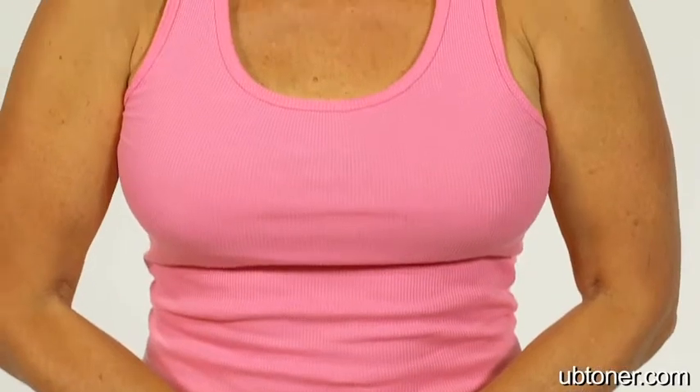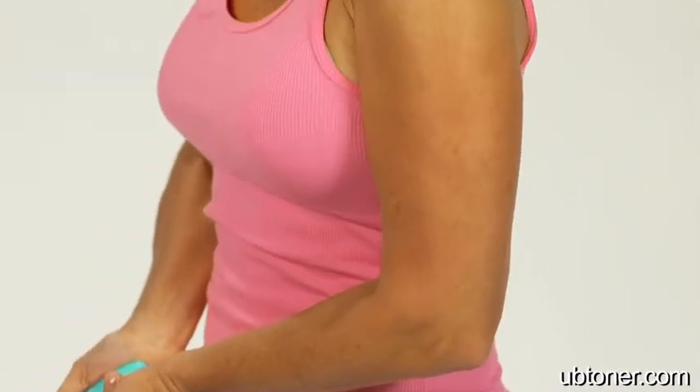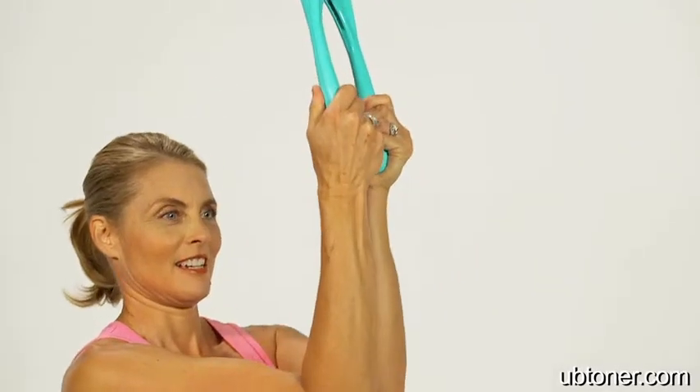Women want to have really toned arms. They just don't know how to go about it. So with the UB Toner, a couple minutes a day, you can really be confident that you've worked out the exact parts you need to work out to start getting really toned and firm arms.